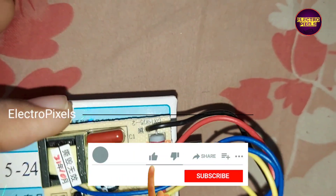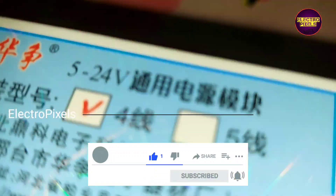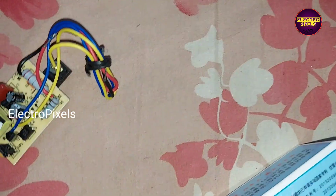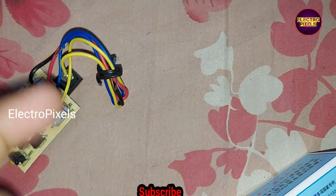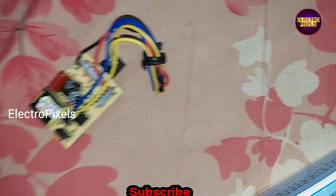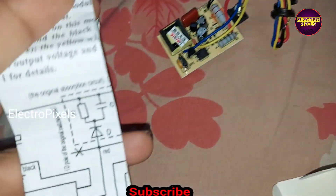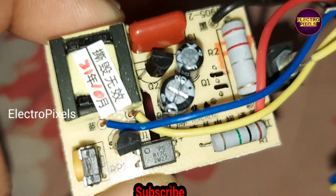This is a 5 to 24 volt universal adjustable power supply module. This module is suitable to replace the damaged single-ended flyback switching power supply whose output power is not more than 180 watts and output voltage ranging from 5 to 24 volts. It can also be used to replace the main or secondary power supply for LED/LCD TVs ranging from 14 to 60 inch.